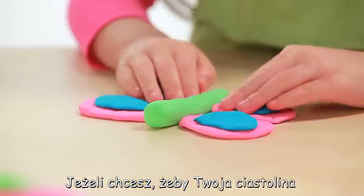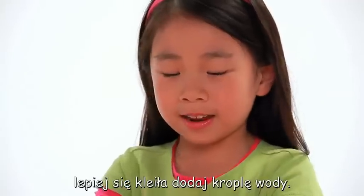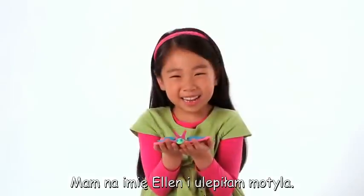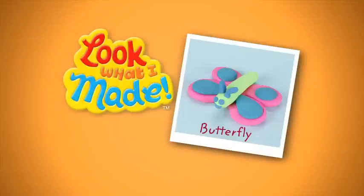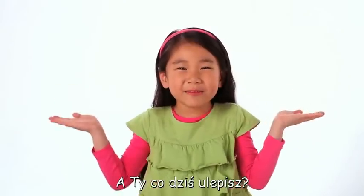If you really want the pieces to stick, you can add a little drop of water. My name is Jasmine and I made a butterfly! What would you make?